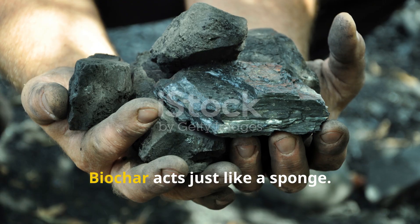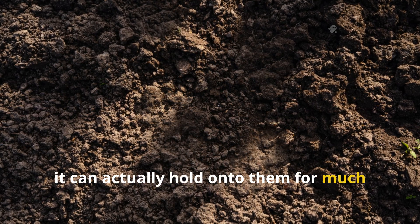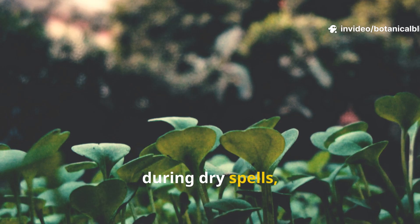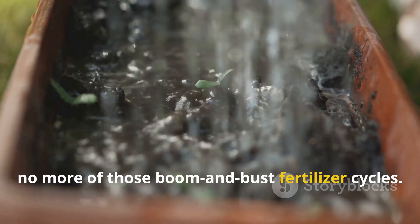Let's start with water. Biochar acts just like a sponge — once charged with moisture and nutrients, it can hold on to them for much longer than ordinary soil can. This means your plants stay hydrated even during dry spells, and they get a slow, steady release of nutrients over time. No more of those boom and bust fertilizer cycles.